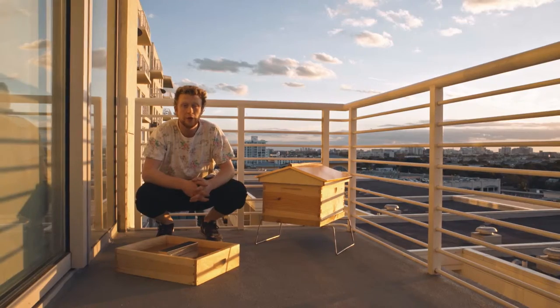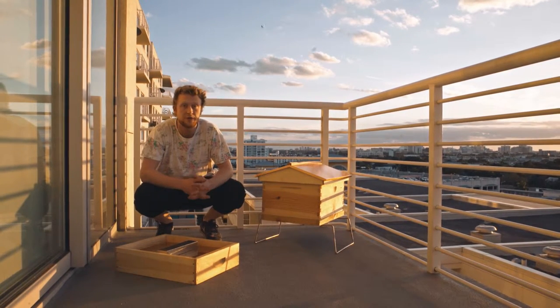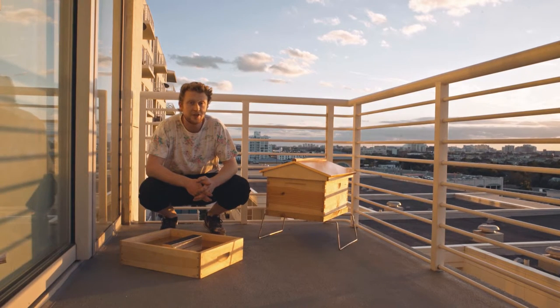When we say feeding, what we mean is to supplement the hive during periods when it's either too cold for the bees to fly or when there's no flowers in bloom. Typically we feed in the fall and in early spring if we have to. We want to feed the hive in the fall to make sure that the bees have enough food to survive the winter.